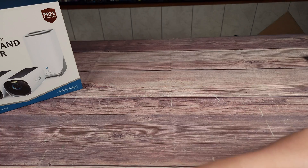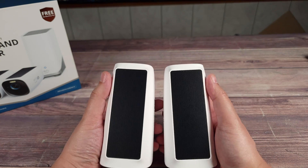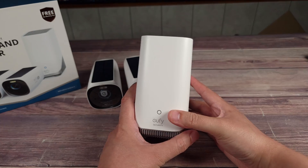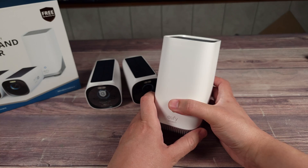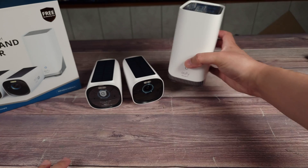Inside the box you get two cameras, and as I said earlier these have built-in solar panels on top of each camera. Besides that you also get the Eufy Home Base 3. This is centralized storage for these cameras and any other Eufy cameras you might own, and it also adds quite a few different AI features which we'll go over shortly.